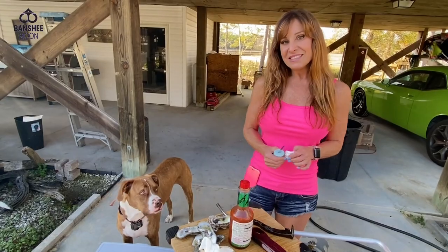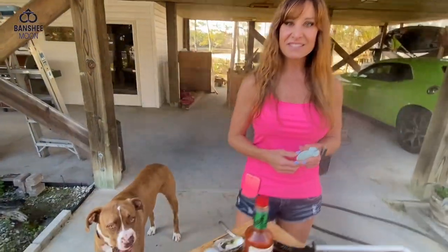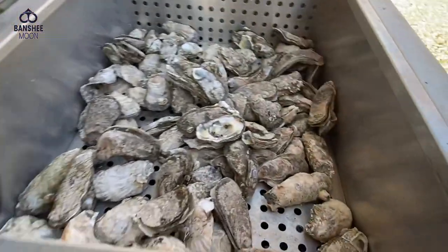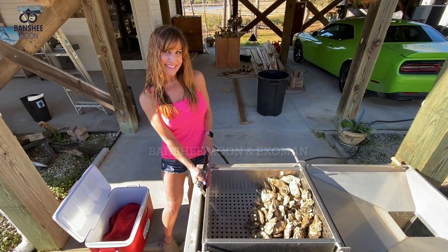And that is how we roast oysters around here. Thank you for watching, everyone. Bye, everybody. Happy oyster roasting. Thank you so much. Thanks, guys.